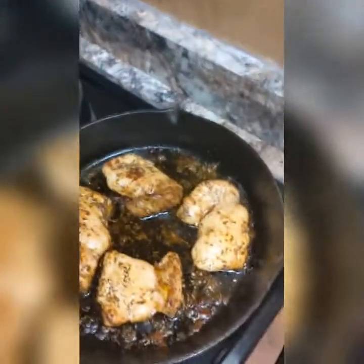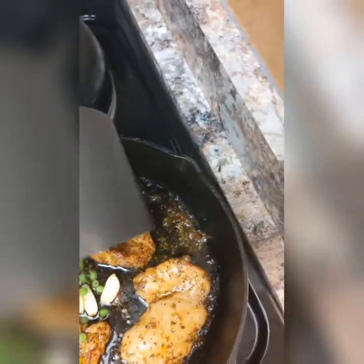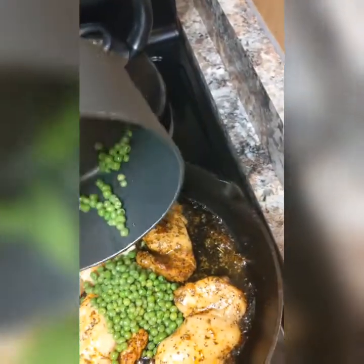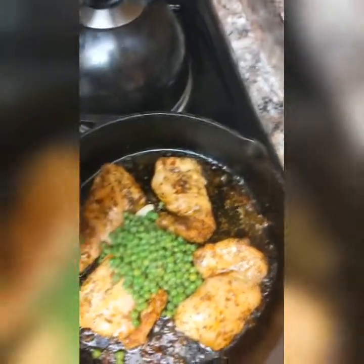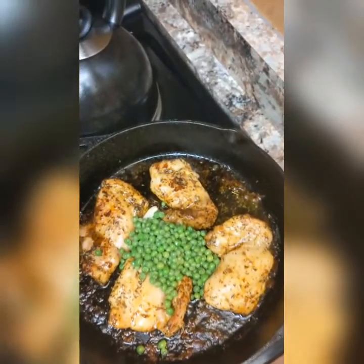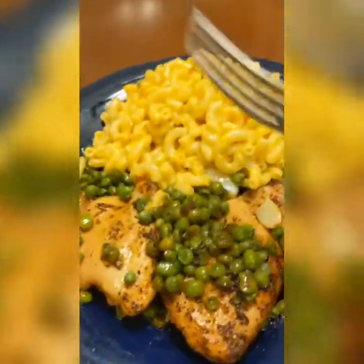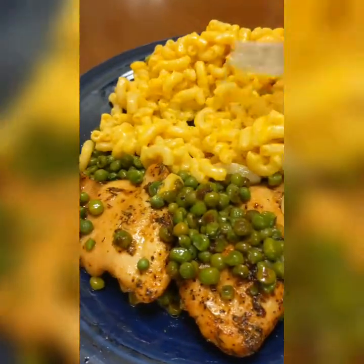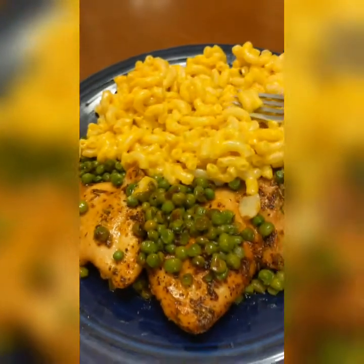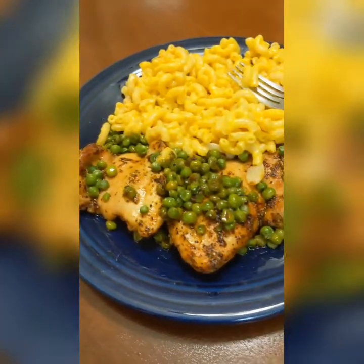Here's a little pro tip: I'm going to grab some pieces of garlic and throw those in, and I'm actually going to take my peas and put them right in here with the chicken for the last ten minutes so they get all that butter, garlic, and seasoning on them. It's really going to blend those flavors together.